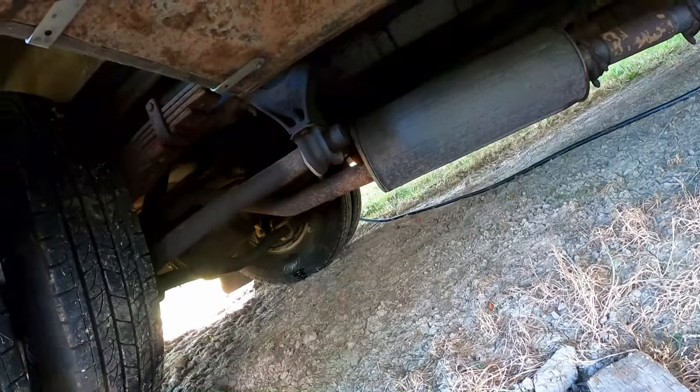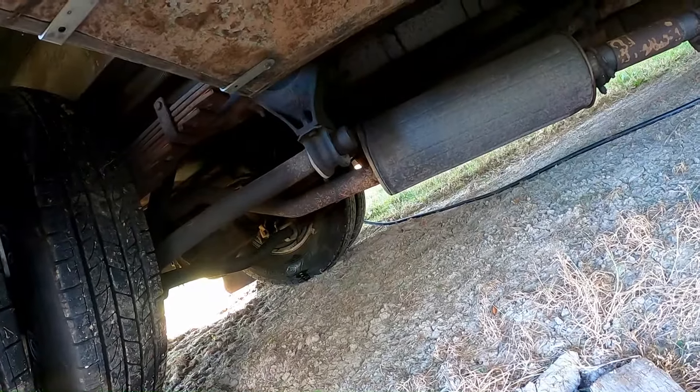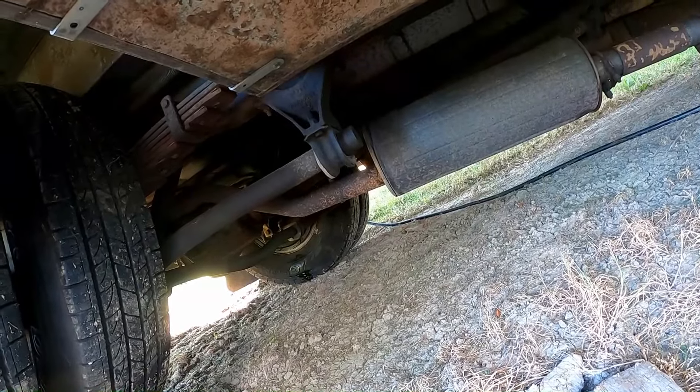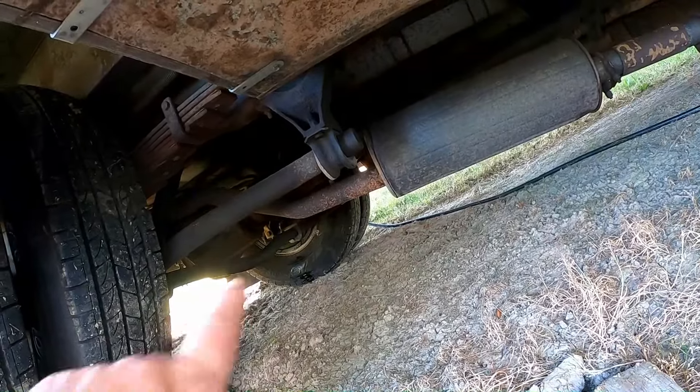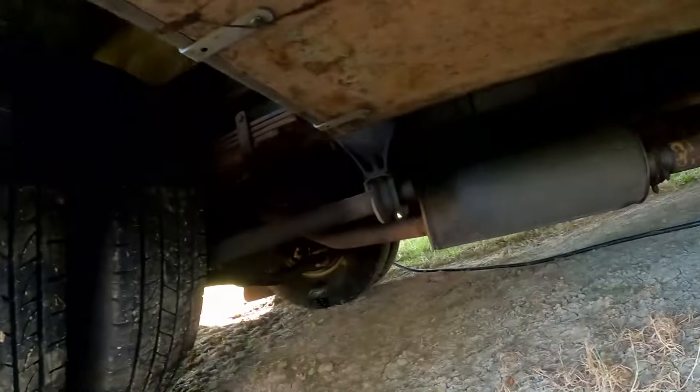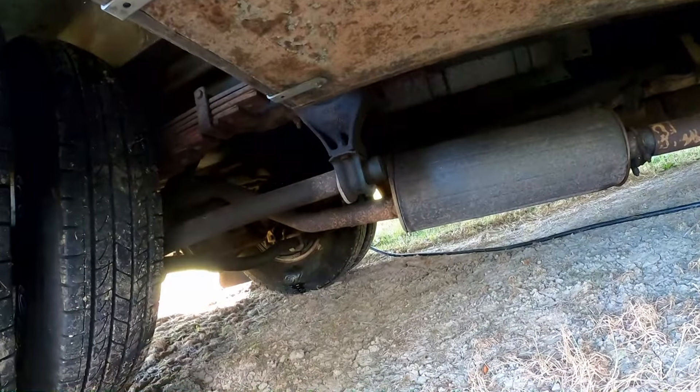I just need to get the whole back end apart anyway. If it needs new brake shoes, I'll put new brake shoes on it along with the wheel cylinder. I'll probably put new axle seals in while it's apart too, because it's all gonna come apart.